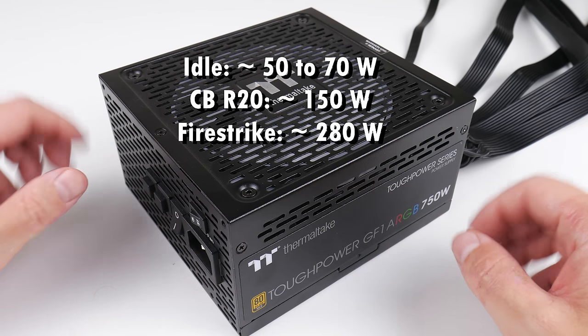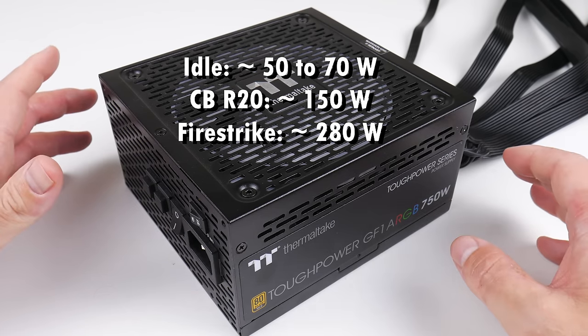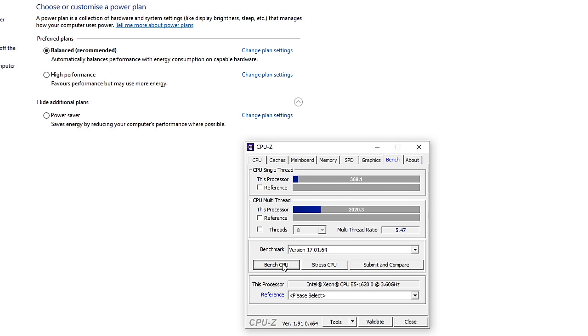Power consumption is fairly undemanding. I played around with the power profiles in Windows 10 and found something interesting: using the balanced profile, CPU-Z shows 2020 for multi-core and 361 for single-core. Using the maximum performance profile, the multi-core score improves slightly to 2040, but the single-core score jumps from 369 to 419 — and for gaming you want a high single-core score. So all benchmarks and games were run with the maximum performance profile.